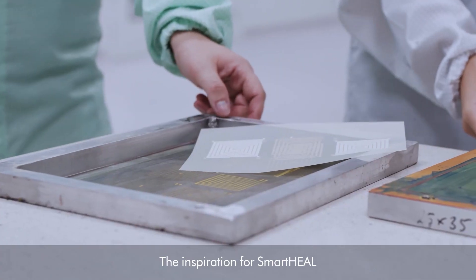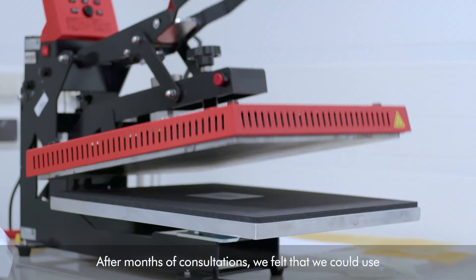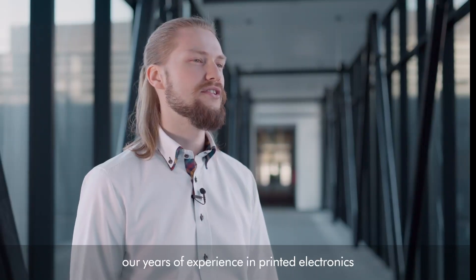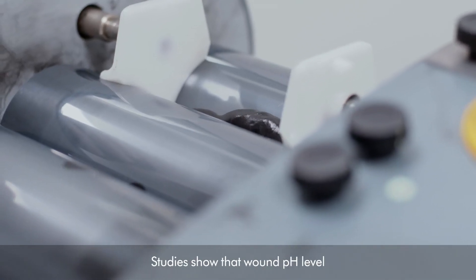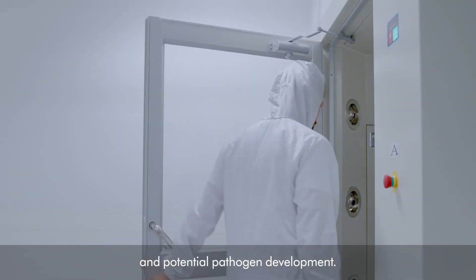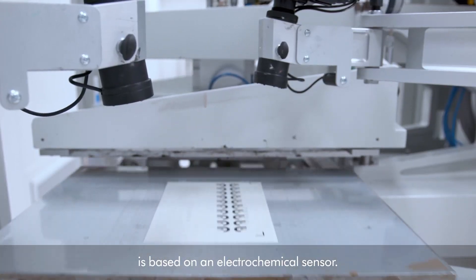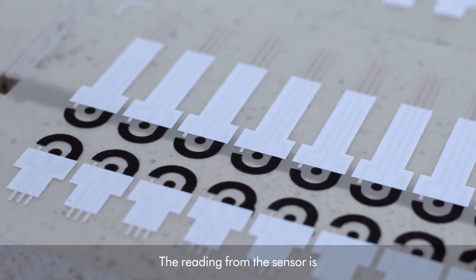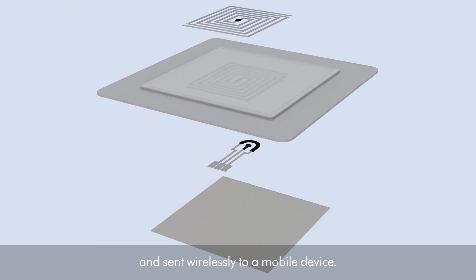The inspiration for SmartHeal came from our discussions with the medics. After months of consultations, we felt that we could use our years of experience in printed electronics to solve the problem of chronic wounds. Studies show that wound pH level correlates with the healing phase and potential pathogen development. Measurement in the SmartHeal dressing is based on an electrochemical sensor. The reading from the sensor is picked up by the built-in RFID antenna and sent wirelessly to a mobile device.